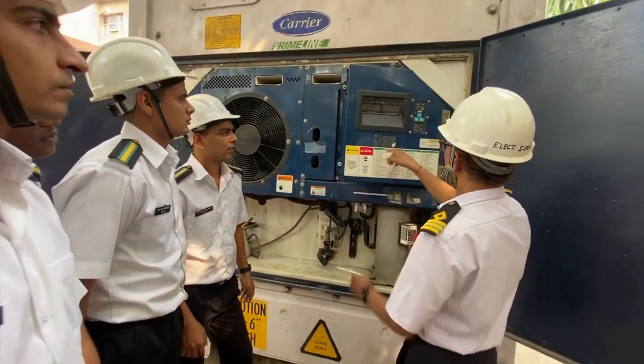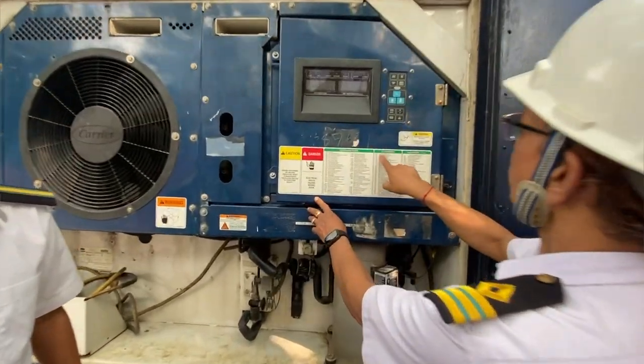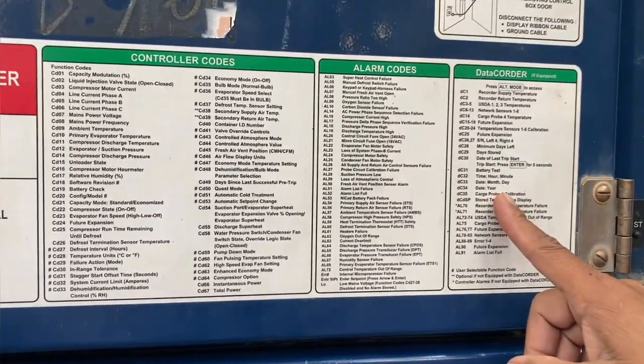We have opened the panel. This you can already see. These are all controller codes, alarm codes, data coders.